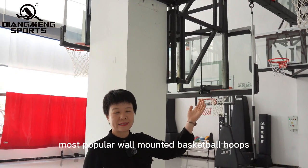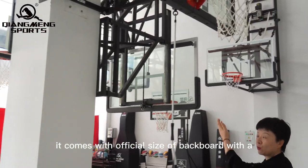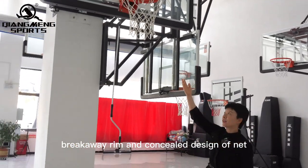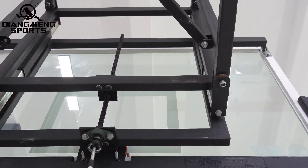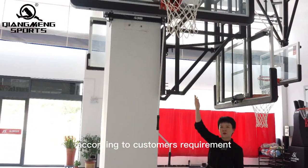Most popular wall-mounted basketball hoops. This comes with a full-size backboard, a breakaway rim, and a concealed design bracket. The breakaway rim and overhead arm can be customized according to the customer's requirements.